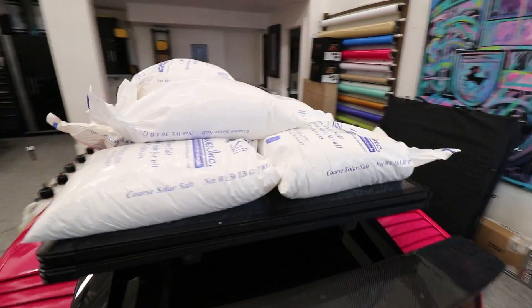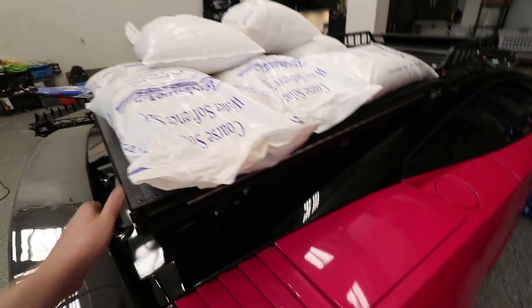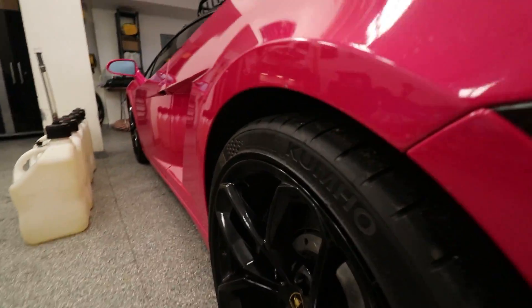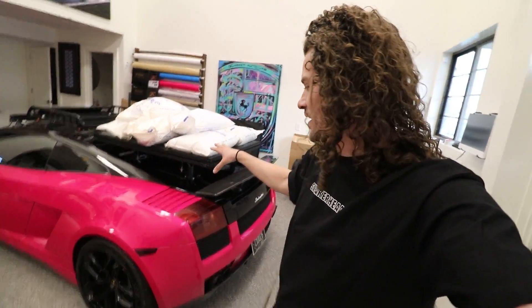Right off the bat, this thing can hold 400 pounds, no problem. Shaking it around — nothing seems to be making any weird noises. You can see the suspension still has tons of room, so we just need to throw a little bit more weight on there and shift the weight around a little bit and see how she reacts.